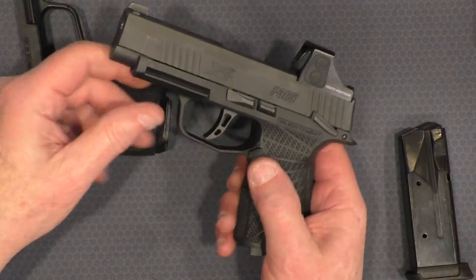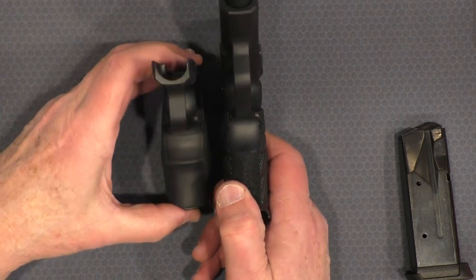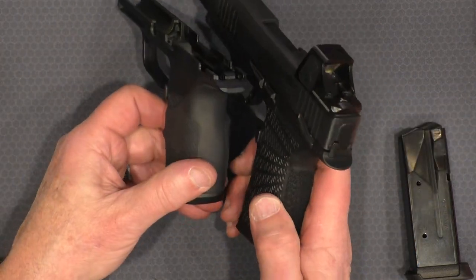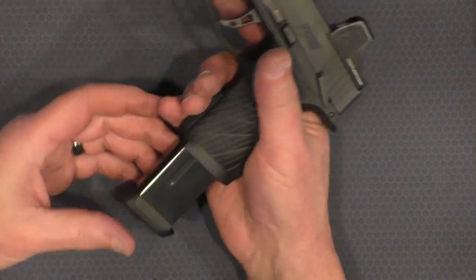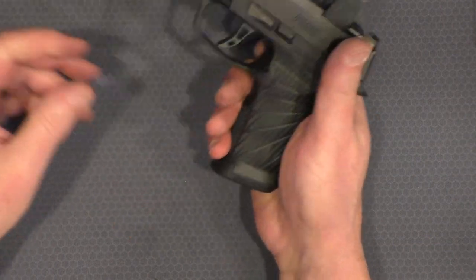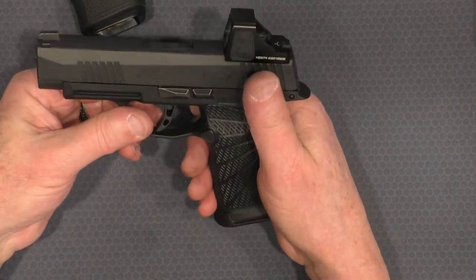One minor complaint: the magazine release. I'm glad it came with one so I didn't have to swap it out, but if you look at the difference in protrusion between the factory and the Wilson releases, the factory magazine release sticks out just a little bit farther. That slight additional protrusion makes it easier to work — for me anyway, it's easier to drop the mag on the stock grip module than on the Wilson. It's still workable, but it may take a little more practice. Other than that, the trigger guard shape and front rail are the same.